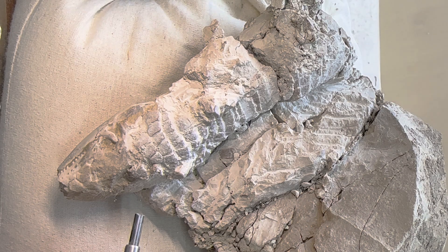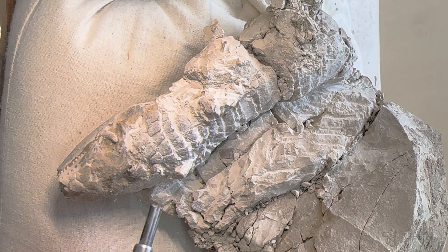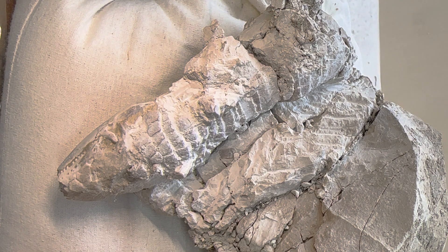I've done a lot of the basic chisel work on this specimen and now I really want to clean it up with some air abrasion. That will give me a better idea of where to do the final prep, what's there, and what I still need to do.